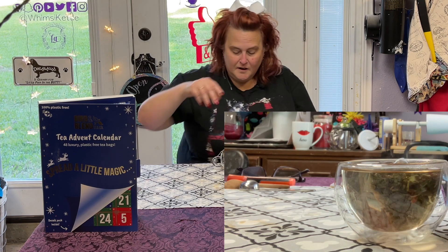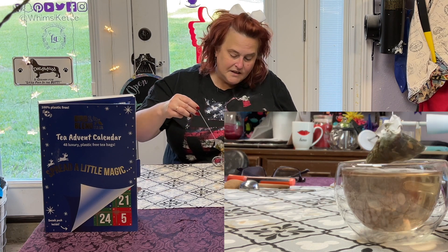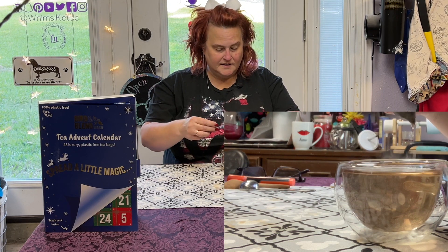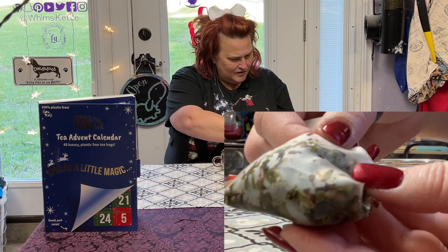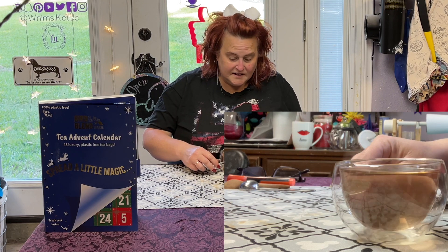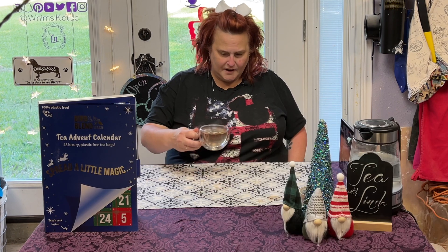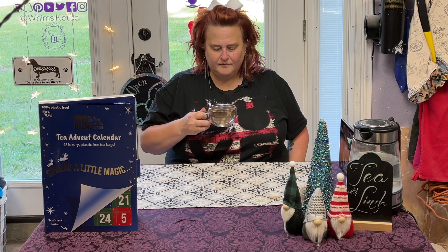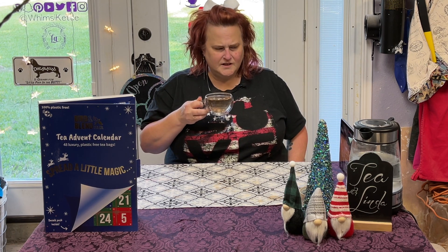Our three-minute timer has elapsed. Let's take a look at this green tea. The leaves have plumped up tremendously and have filled the bag quite nicely. The tea is absolutely clear — there's no particulate in it, it is totally see-through. Actually, I take that back — there is a little bit of particulate, but it's not much.